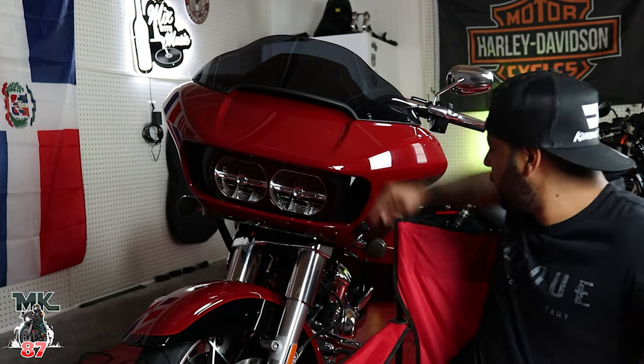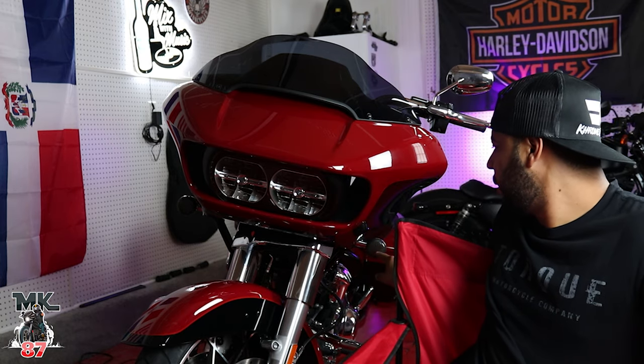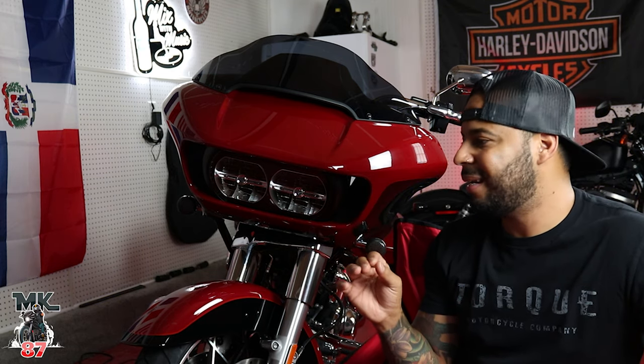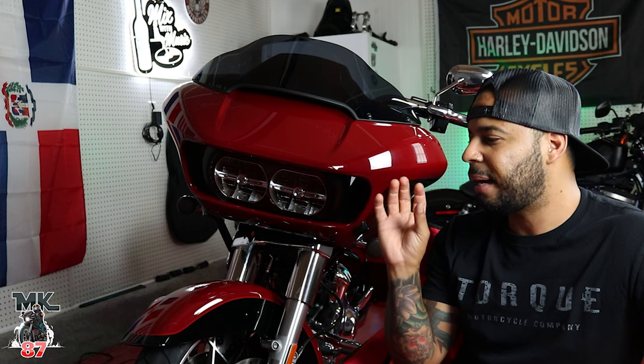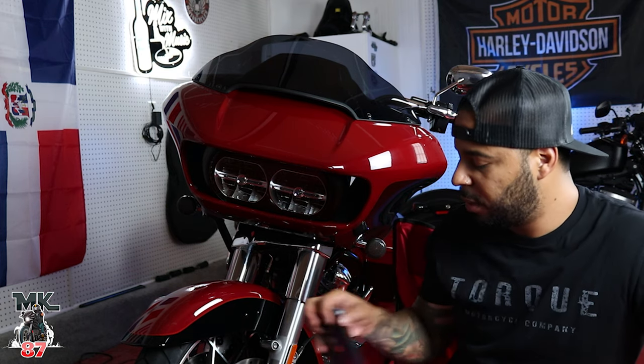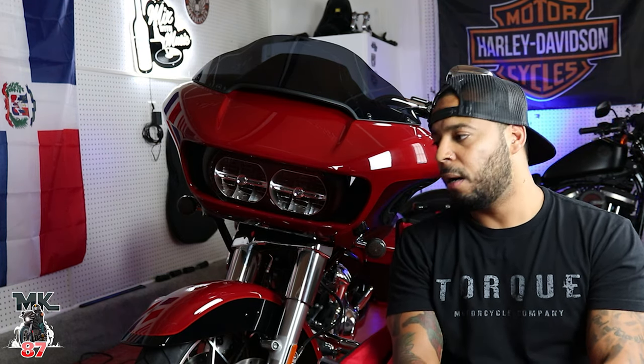You can obviously see a huge difference going from the stock lights to the LED Factory Mart lights. I cannot wait to see these at night time. The only thing I wasn't too crazy about was the smoke lenses — they're more of a smoky gray, not that black smoked kind of lens. But besides that, the lights themselves are super bright.